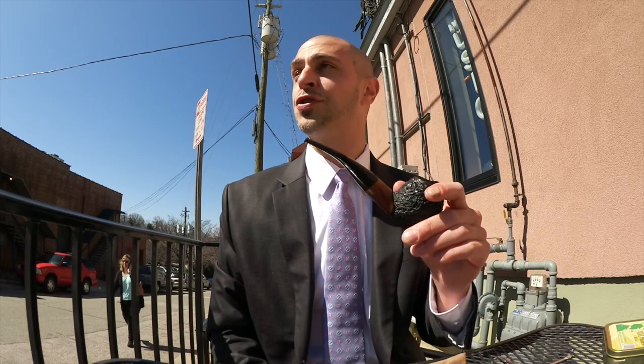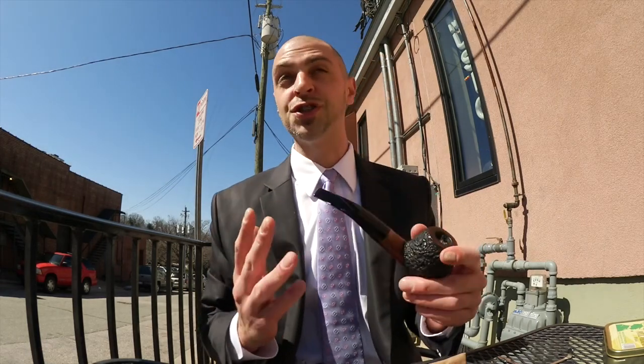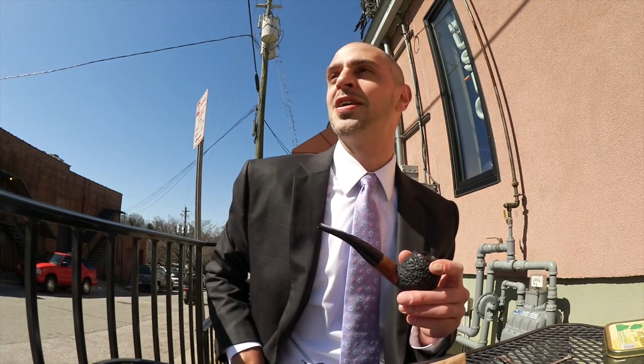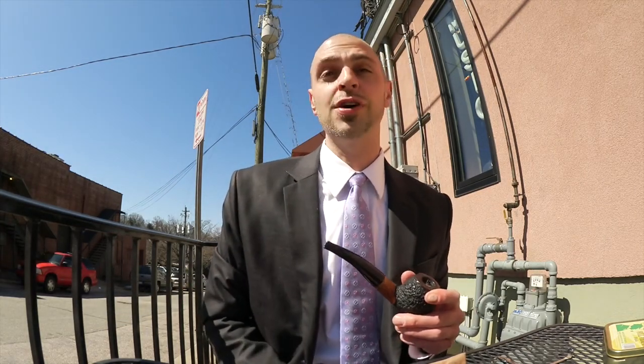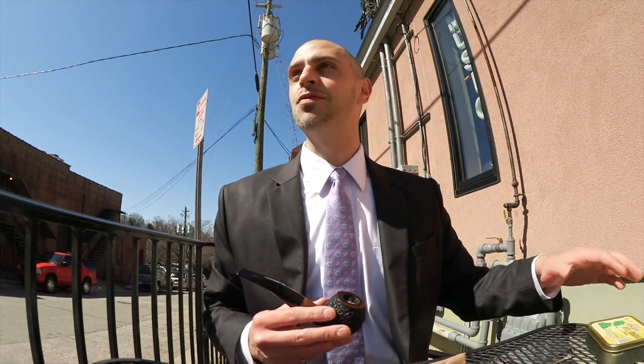A few draws into the first bowl, and I think one of the things Full Virginia Flake may suffer from is a little too much hype. I bought this for the first time about six months ago because I heard a lot of good things, and when it arrived I had really high expectations — then I saw the tin and my expectations went up even more. But when I smoked it back then, I don't actually remember it standing out or being that memorable.